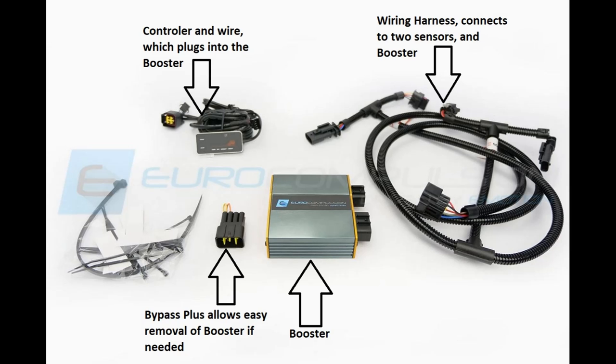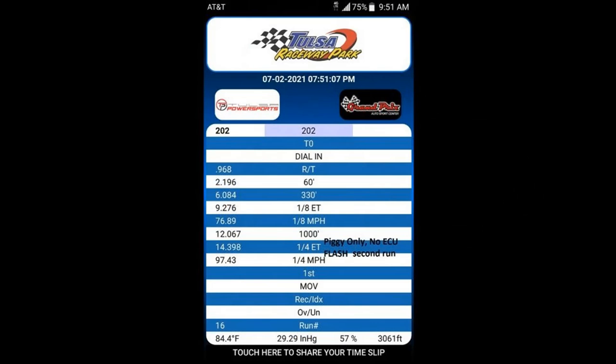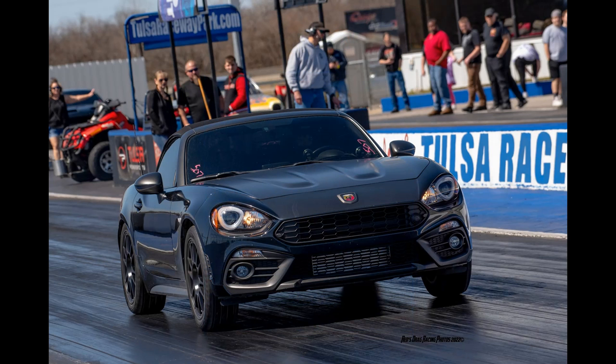So how well does this Power Booster perform? On my modified Fiat 124, it ran a 14.398 in the quarter mile at an actual drag strip — and that wasn't even its very best time, just a representative time. That's really fast for one of these cars. I searched high and low for times from a competing product at an actual drag strip and couldn't find a single competing piggyback with a better time or even a close time. All the times I did find that were faster at the drag strip on gasoline were from cars with Euro Compulsion's EuroDrive flash tune. So at the moment, on gasoline, this piggyback is faster than competitors' flash tunes in at least most, if not all, cases.